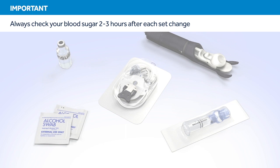You should always check your blood sugar 2 to 3 hours after each infusion set change. Checking your blood sugar is the only way to confirm that your set is properly inserted and that you are receiving insulin. Therefore, it is best to avoid changing your infusion set at bedtime.